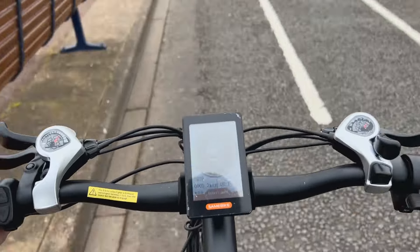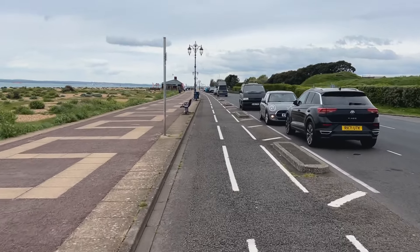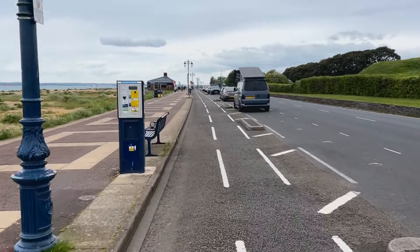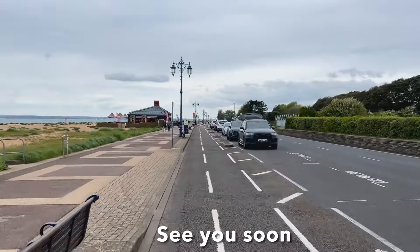The battery's hardly been touched — it's amazing. Right, I'll leave the video here — good test for the bike, I think. Loved it. The Samebike LO26 Version 2 — I'm going to take it to get the brakes looked at right now. I'll see you next time when I'm moving about, wherever it may be. See you soon, bye.